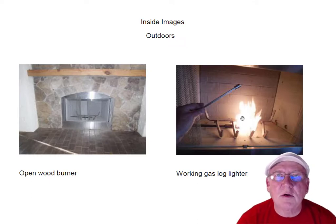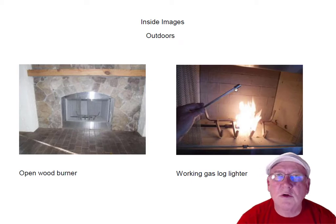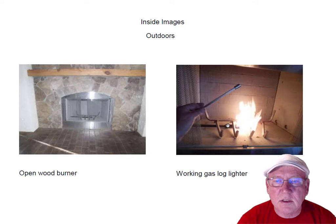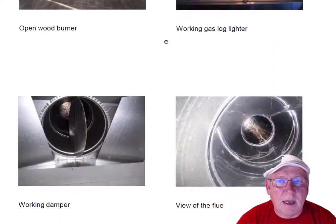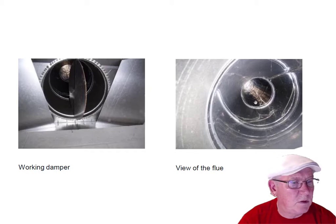Remember, gas log lighters do not have pilots. Basically, you set your wood on the grate, put a little paper underneath, light the paper, then turn on the gas. Always remember to remove the key when not in use so that somebody doesn't turn it on and expect something to happen — the only thing that would happen is you'd fill the outdoor area with raw gas. Working damper, butterfly damper — beautiful flue system.